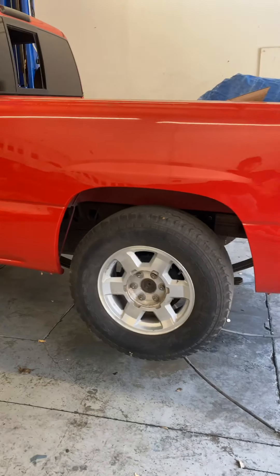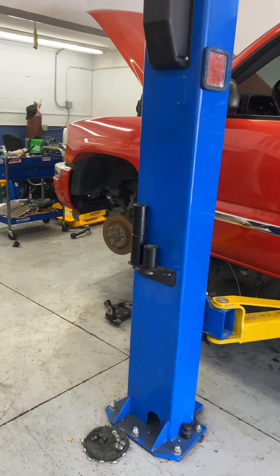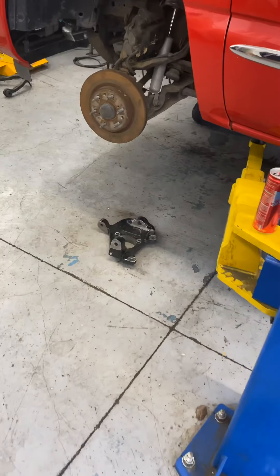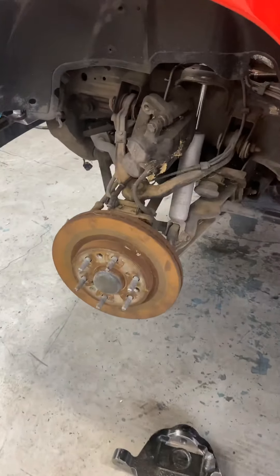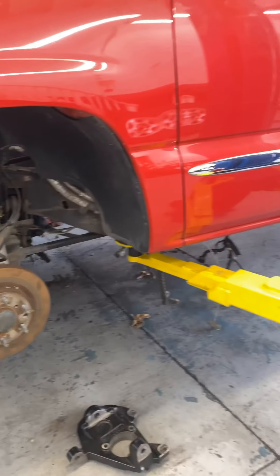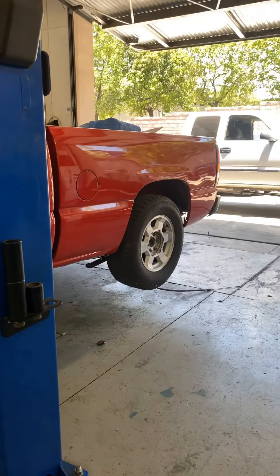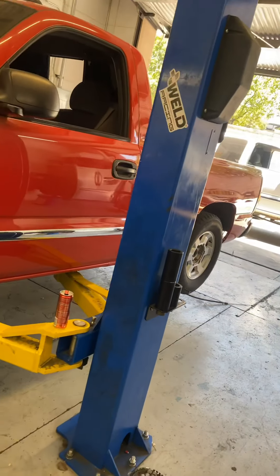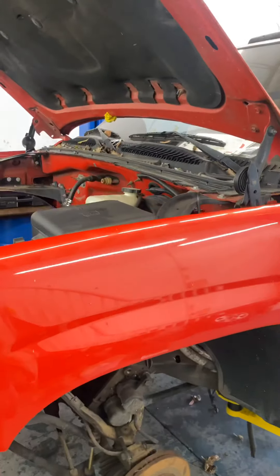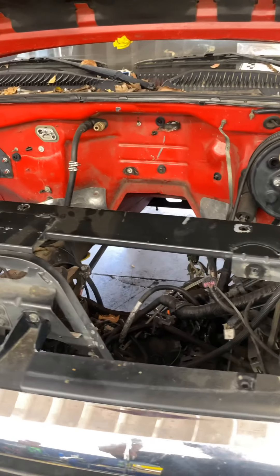Currently working on a flip kit in the rear and a four inch drop in the front. For those people asking, we will be utilizing spindles and lower control arms to drop the front. The rear does have a flip kit on it right now but we are making some changes. The truck is completely bare right now — no motor, no transmission, nothing.